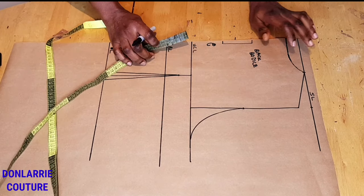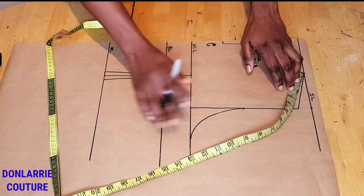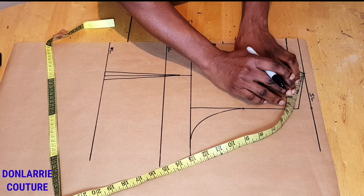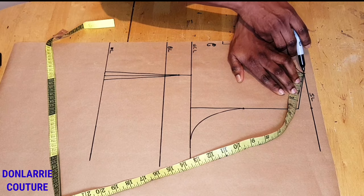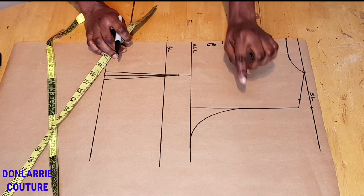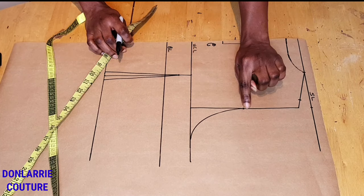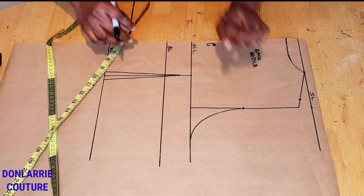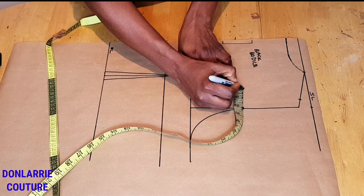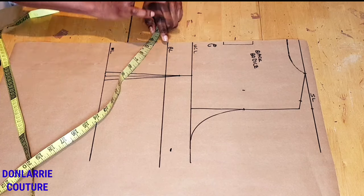Now we're going to be modifying the back pattern. The first thing is to mark three inches from the shoulder tip — this is the standard measurement, though you can adjust it as you wish. Then come to the midpoint of your armhole depth and mark two inches from that middle point.